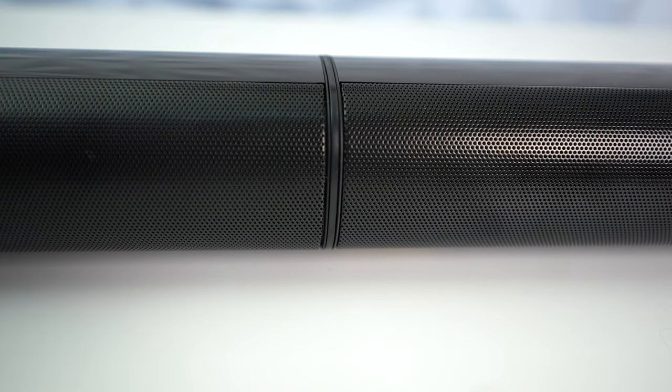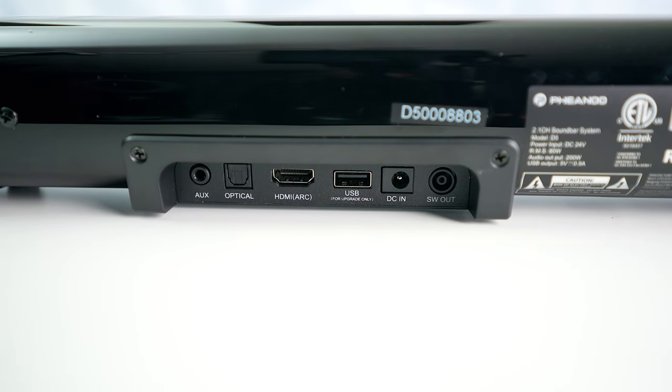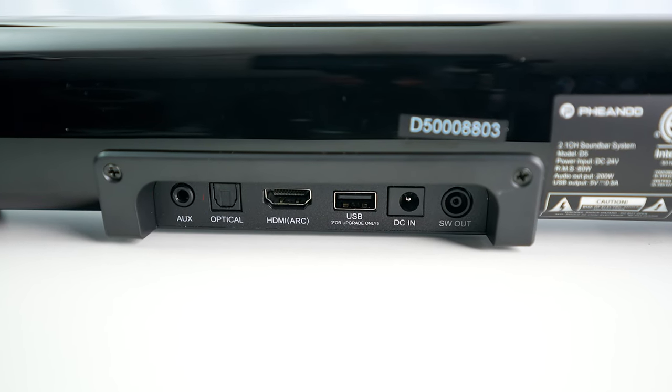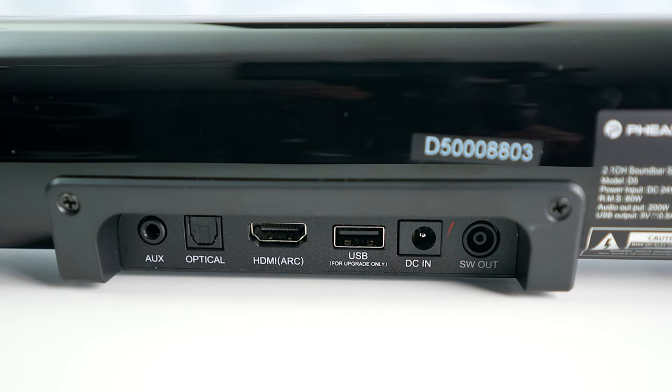They integrated the line very well — it looks like it's one long speaker. On the back it has plenty of inputs, and it supports Bluetooth 5.0. You have an auxiliary input, a fiber optic input, HDMI ARC, a power input, and a subwoofer output.